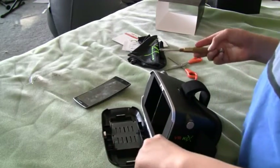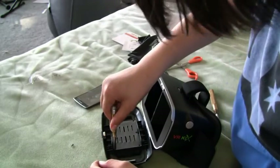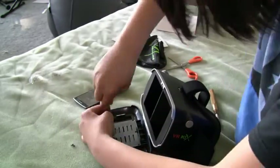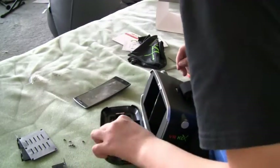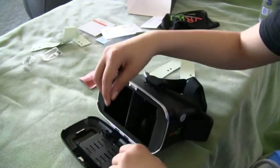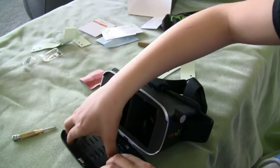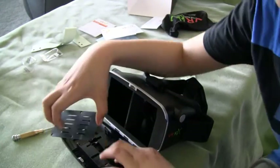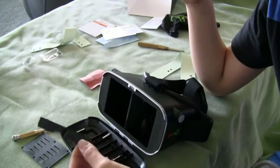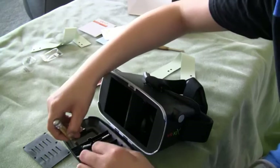I'm going to attempt to take this bracket off. I'm gonna take these six small screws out. Once you've taken the screws out, take this panel off and these will just come right out. You've got four springs you can remove.